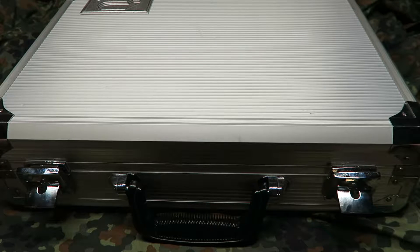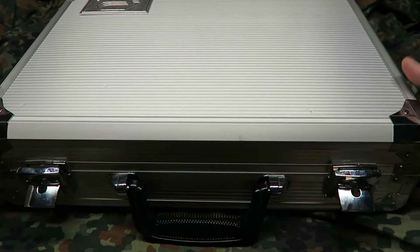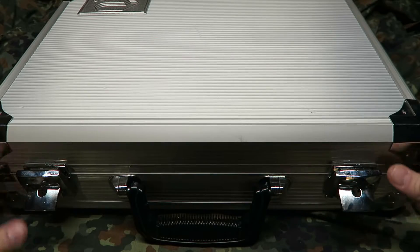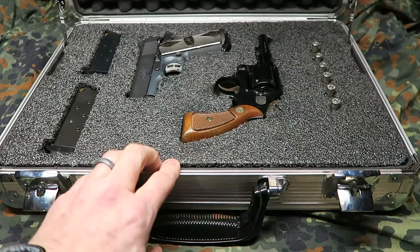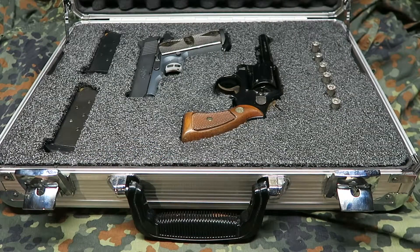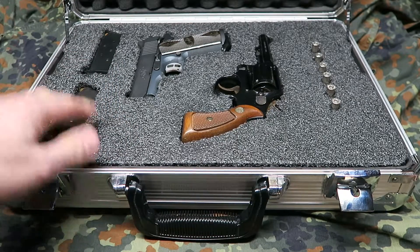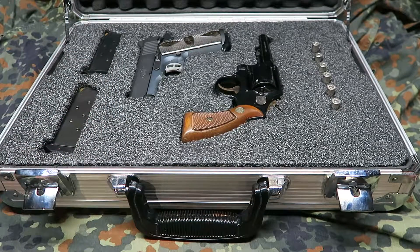I thought I could get a nice gun case made while I was there. We used some really dense foam and he took some pictures of my firearms, did the magic with the CAD software, and actually cut the foam out to fit two firearms I wanted to keep in the case. He did a really good job as you can see.